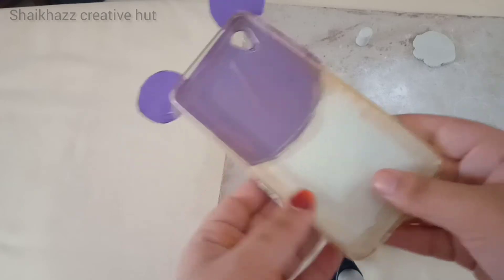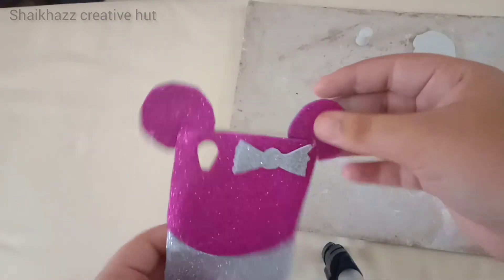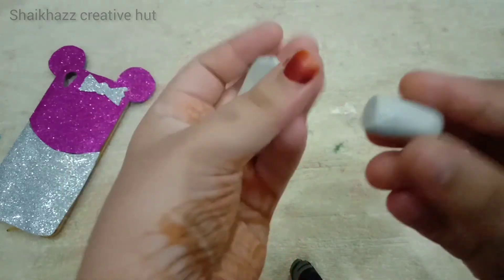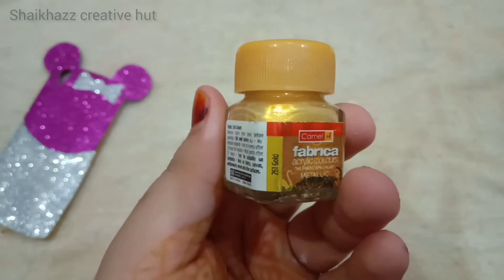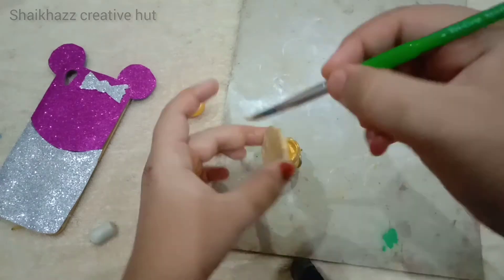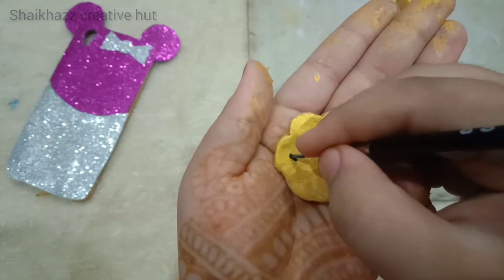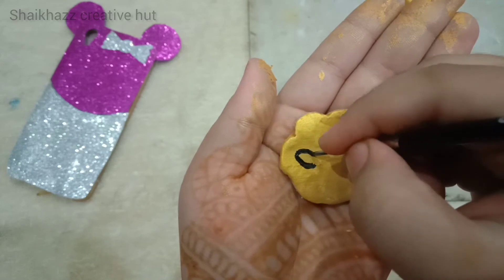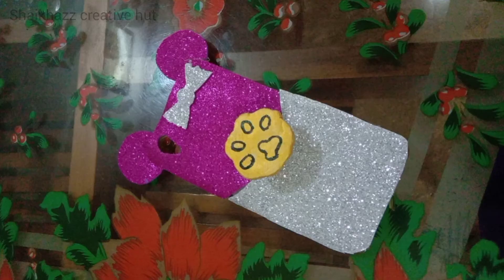Let's take a look at the dry clay, and I am going to take a look at the top of the mobile cover. Now let's do this. Let's dry the clay. We will paint this — I will use this golden color. We will paint this. I'm going to show you the outline for this painting. I'll show you how to do this painting and how to make a painting.